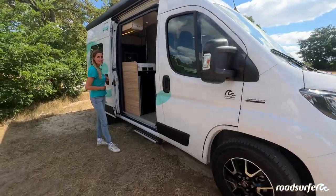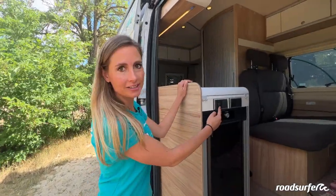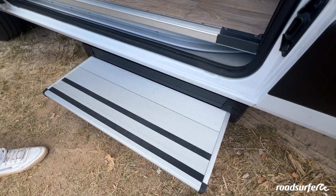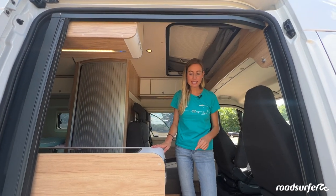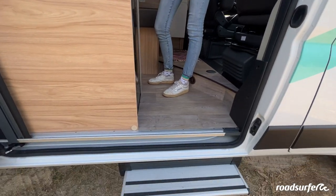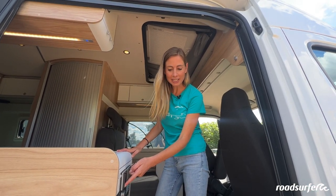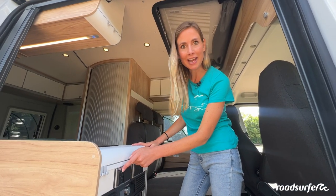To comfortably get in the vehicle, you will have an electric step. Press and hold this switch to extend the electric step. Now you can comfortably get in the vehicle. Do not forget to close the electric step when you continue your journey. If you hear a loud beeping sound when you want to start driving, then the electric step is still extended. Just close it here.